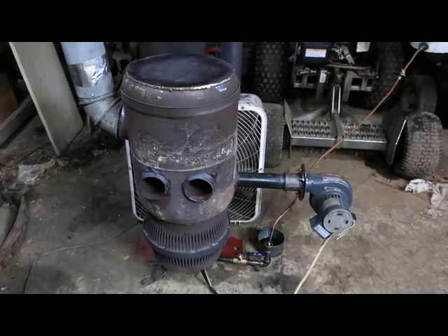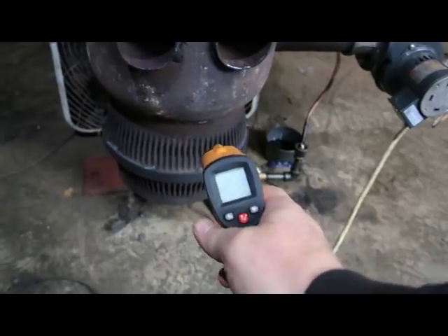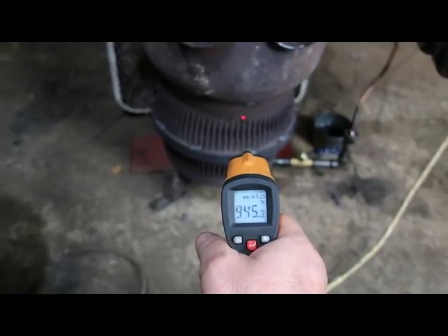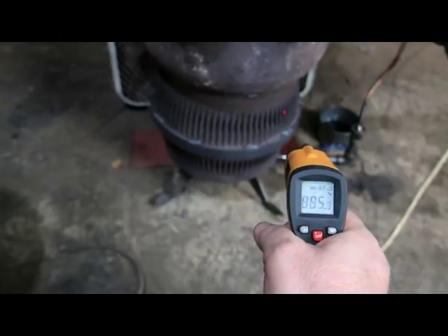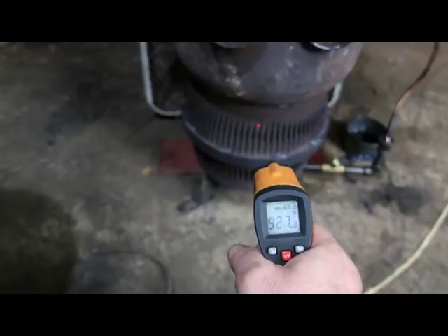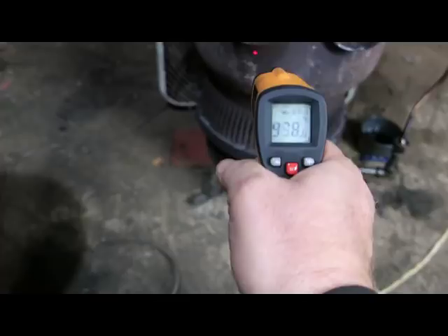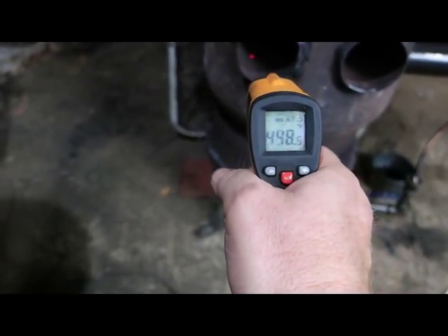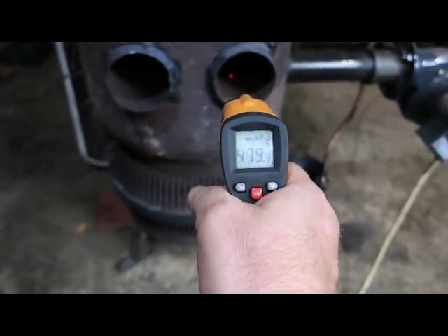Temperature-wise, it's about 950°F, which is the range I like. I'm a little hotter on the side, but that's the temperature I aim for on the bottom — I try to keep the brake drums from glowing. On the heat exchanger pipes, if I can get the probe in far enough, I'm reading about 450°F, so we are running a little hotter on this one.